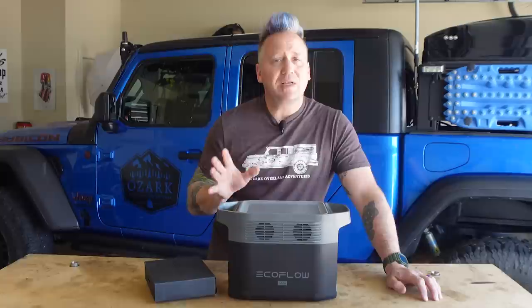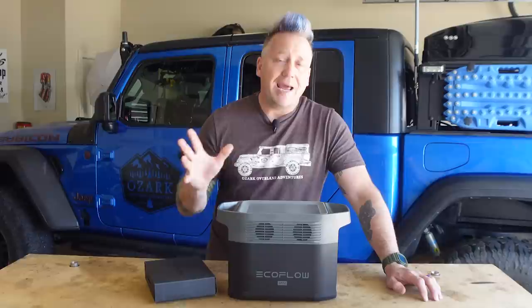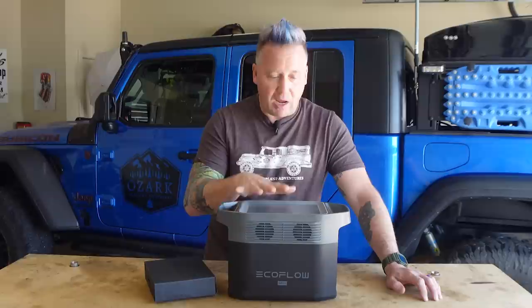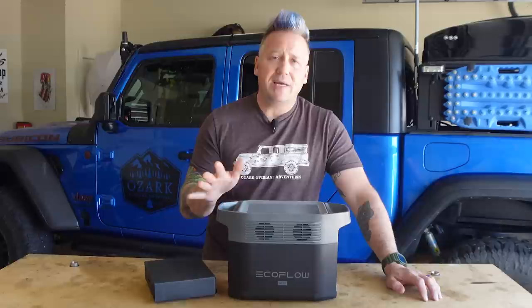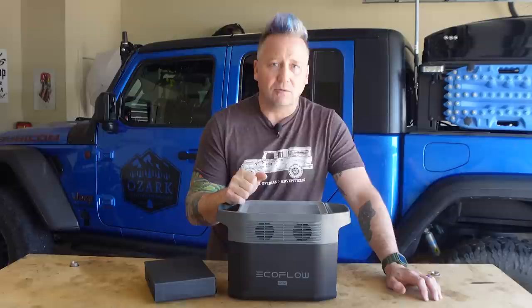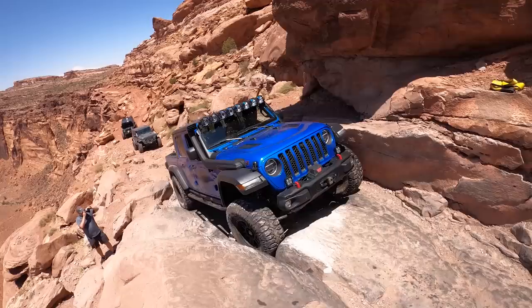What's up everyone? I'm Matt with Ozark Overland Adventures. If you're familiar with our channel, it has been quite a few months since I have done a power station review, and I am very excited to be bringing this one to you. It is the brand new EcoFlow Delta Mini. I have reviewed other EcoFlow products in the past, including the EcoFlow River Pro, and while that was a very nice power station, I wasn't a huge fan because I thought some of the technology was kind of gimmicky. This one, however, I'll just go ahead and tell you right off the bat — I love this power station. In fact, it's probably my favorite power station that I own, and I own a lot. It's the favorite one I have ever reviewed, and there are a number of reasons why that I'll get into.